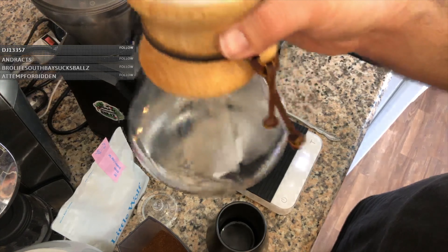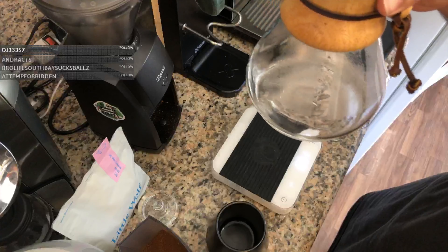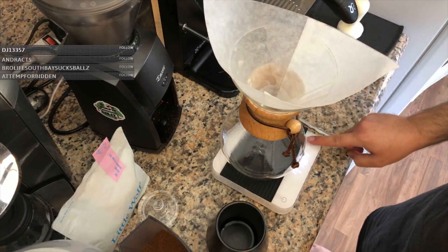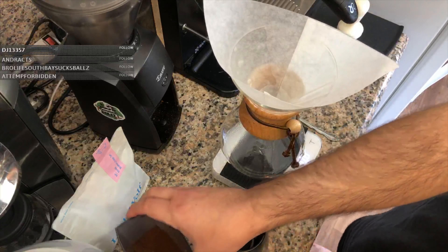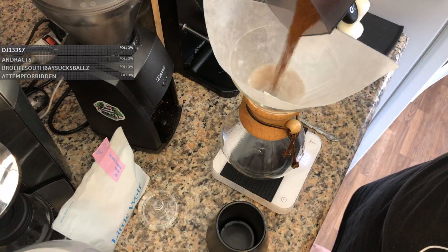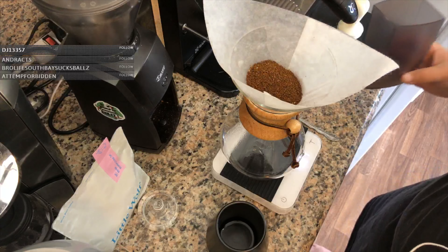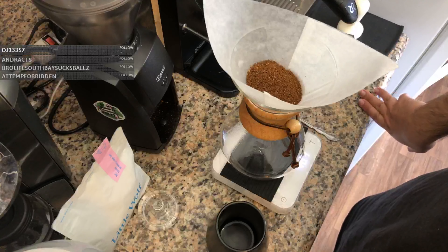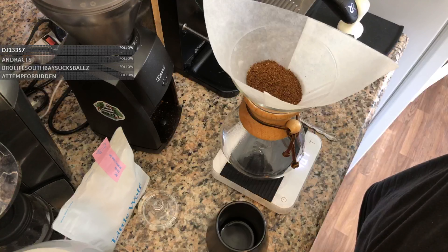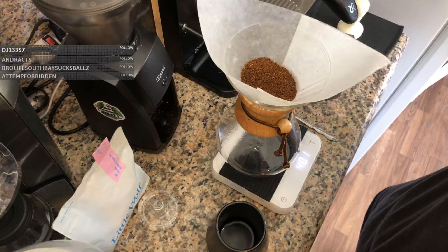The hot water has been sitting in this Chemex the whole time we ground up the beans, weighed them out, and talked, so hopefully it's warm enough. We're going to go ahead and dump this water. Let's tare the scale — let's see how much we actually got out of the grinder. 40.1 grams — alright, we are ready to go.